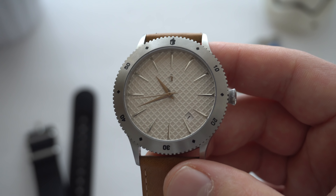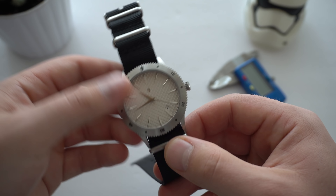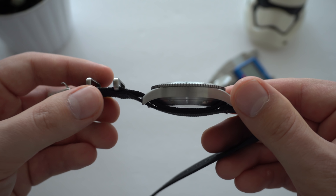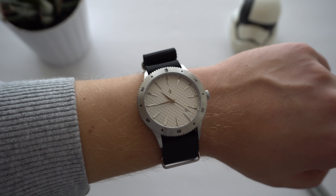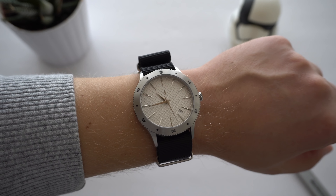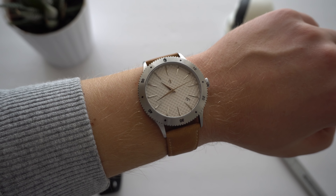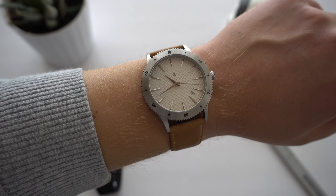Let me put it on the NATO strap just to show you the difference. The NATO strap is of great quality and looks okay, but my preference would be the leather strap — it looks more sophisticated. Here's what the watch looks like on the NATO strap on my seven-and-a-quarter-inch wrist. It's very light because the watch is titanium, which is lighter than stainless steel. On the leather strap it looks great and is very comfortable — I've complimented these leather straps before as they're of really good quality.